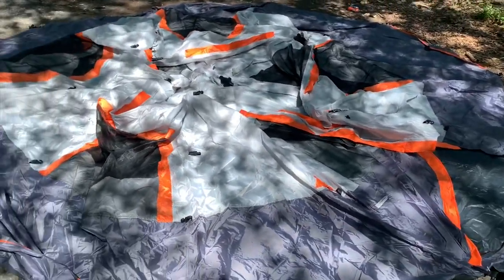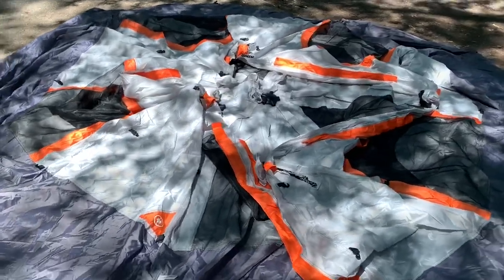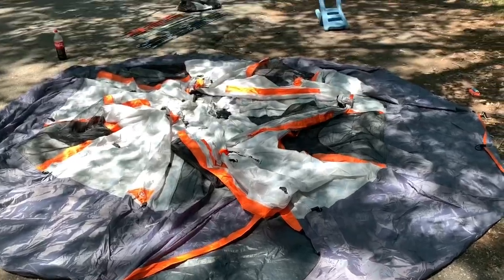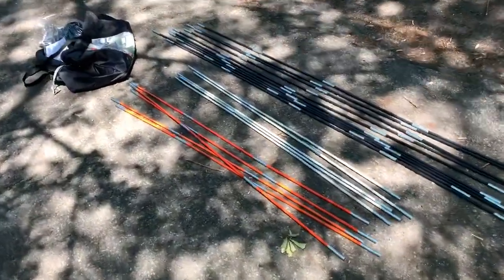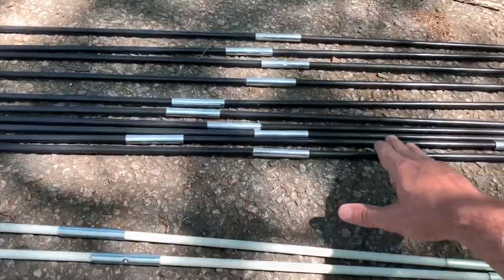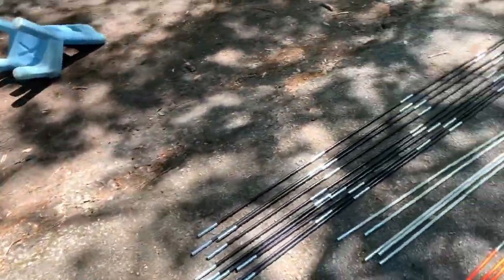Here's the tent unboxed and laid out. The center part there is supposed to be the dome, and here's where the door is supposed to be. It comes with three sets of poles, all color-coded: you have five orange, five gray, and ten black. It does have instructions printed on the bag.